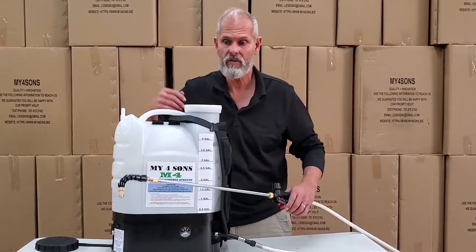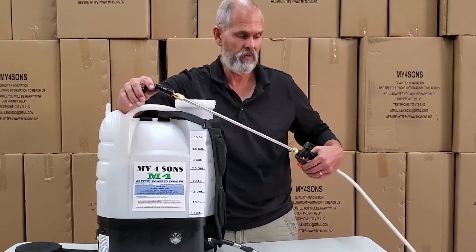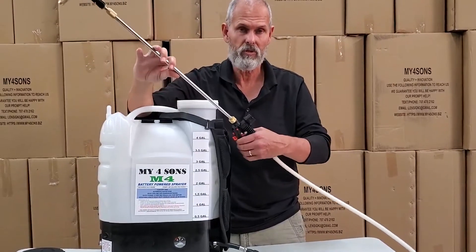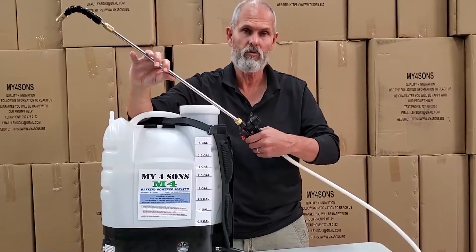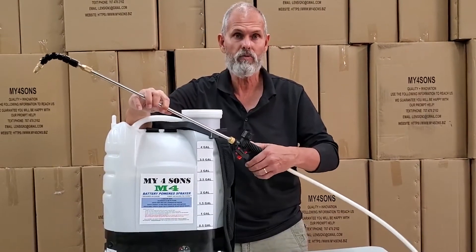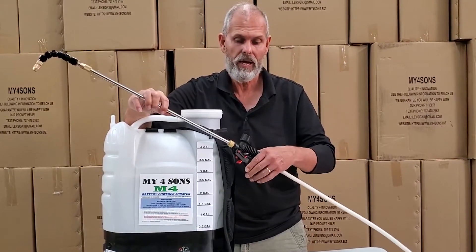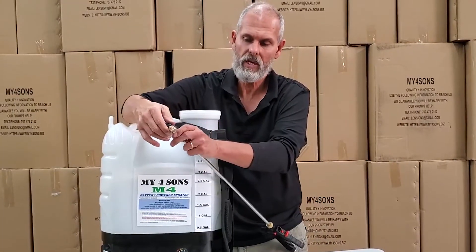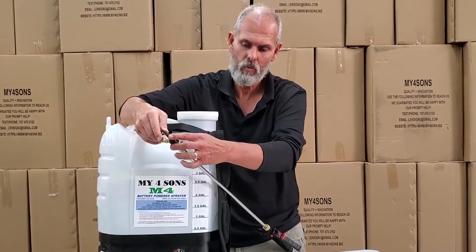The first reason covered in the original quick fix number two is customers forgetting to pull the trigger. Pull the trigger while it's on — if it turns on, you're great. Otherwise, if you pull it and there's no flow, the next thing you need to look at is a clog, possibly in the wand assembly.